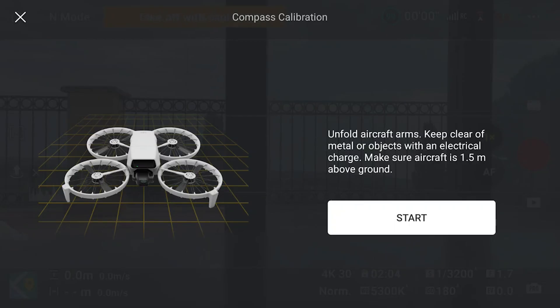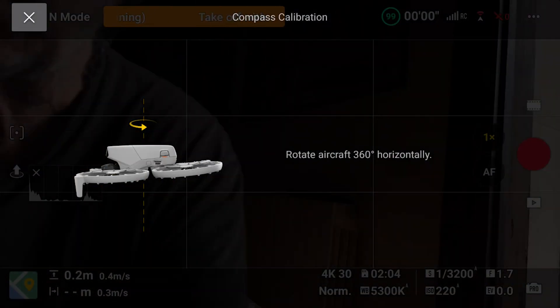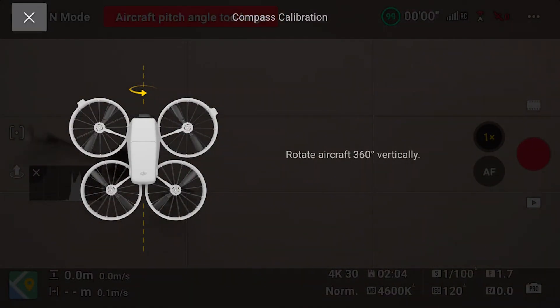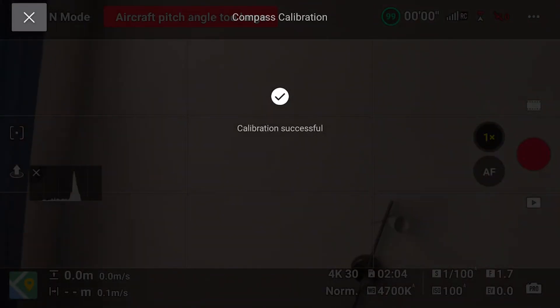Choose an area free from metal and magnetic fields, and note that the calibration might fail in low light. The aircraft must be held at a height of about 1.5 meters or 5 feet from the ground, which for most people is at shoulder height. After hitting the Start button, simply follow the instructions on screen. First rotate the drone 360 degrees horizontally, then turn it to a vertical position and do the same. The maneuver can be accomplished by simply rotating the hand holding the aircraft — no need for complex circular dances or dangerous acrobatics. A prompt on the screen will show the result; in case of failure, try again farther away from interferences.